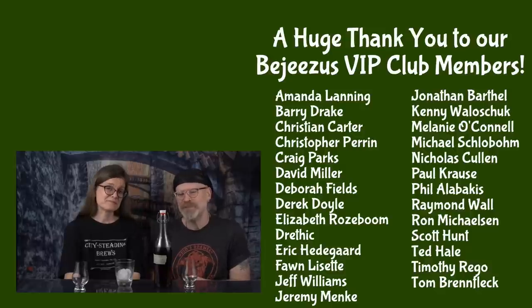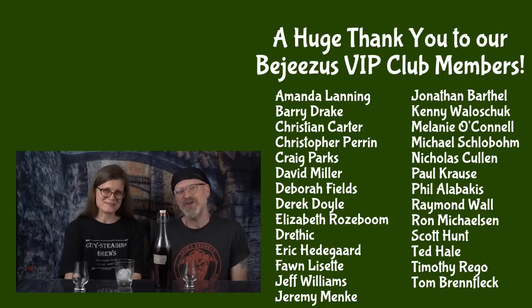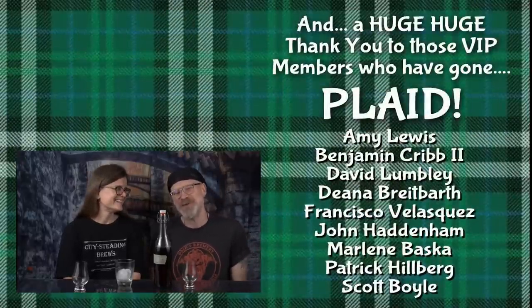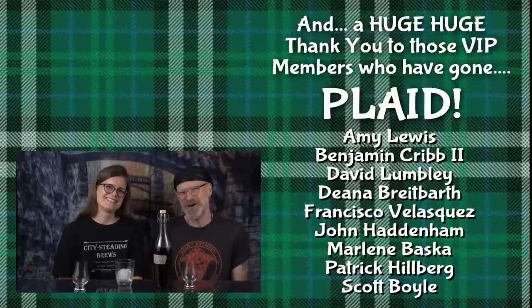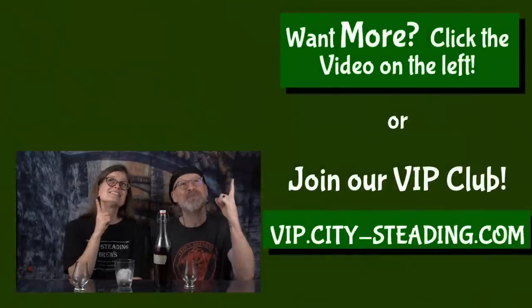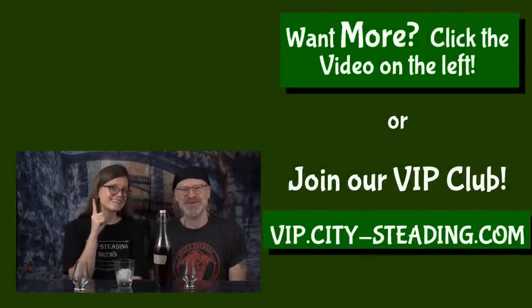I think we've ripped this mead apart enough for one day. We do have other videos to make today, so if you've stuck this far through, thank you so much for watching. No, most of our meads don't suck this bad — most of them are actually pretty good. We just like to change it up once in a while and show you that we're being honest. Thanks for watching, and if you like this video, there's another one up there you might like too.